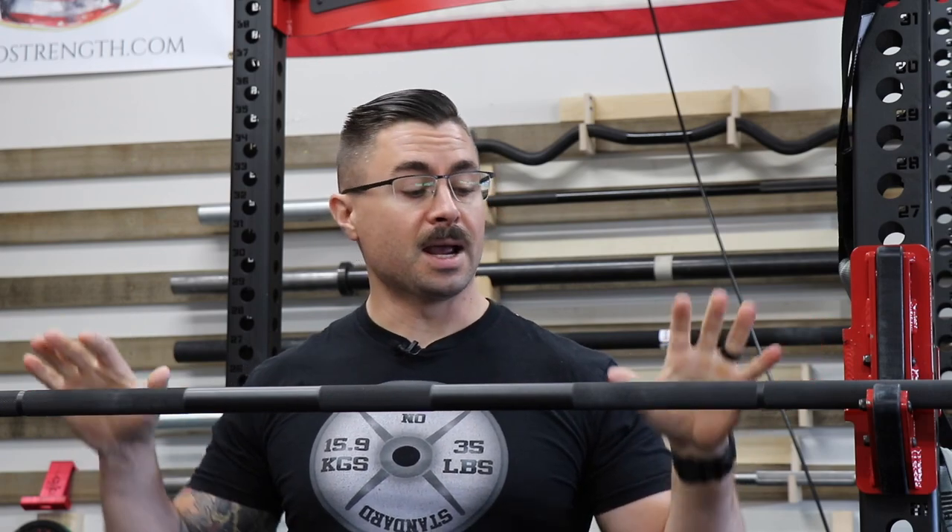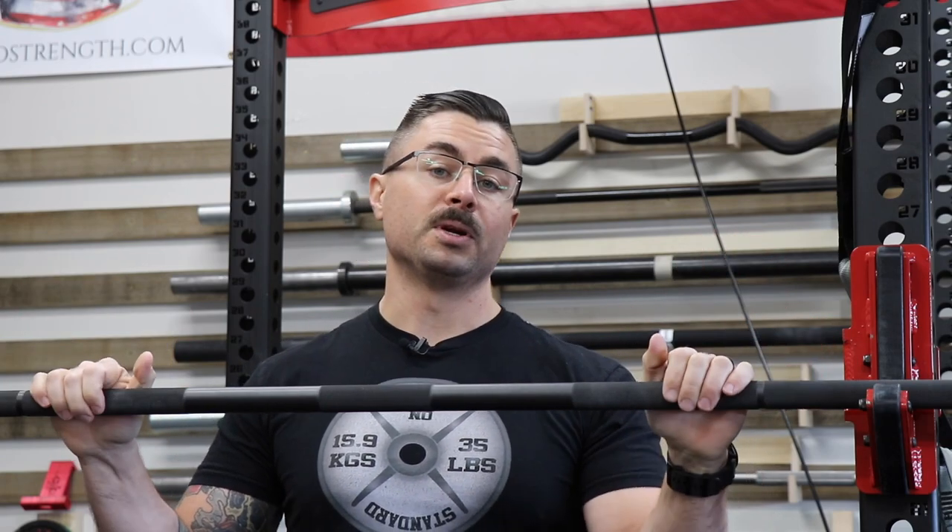Focusing on today, I'm going over the Iron Skull Power Bar review. I'm going to be covering the design specs, the construction quality, my training notes, price, and finally my final opinions on this bar — is it something that's worthwhile in your garage gym?